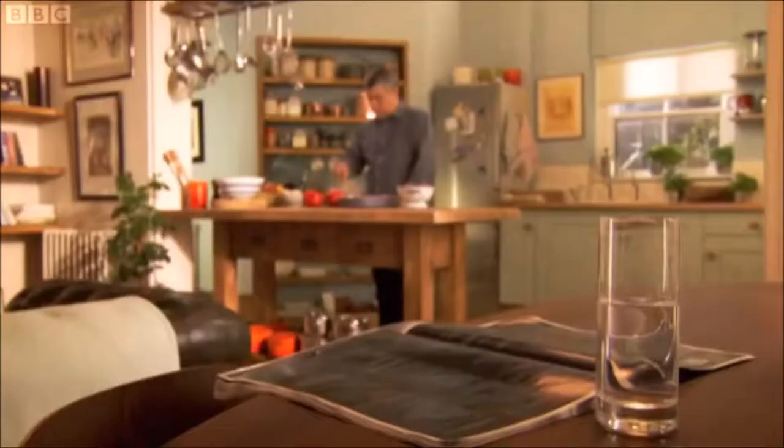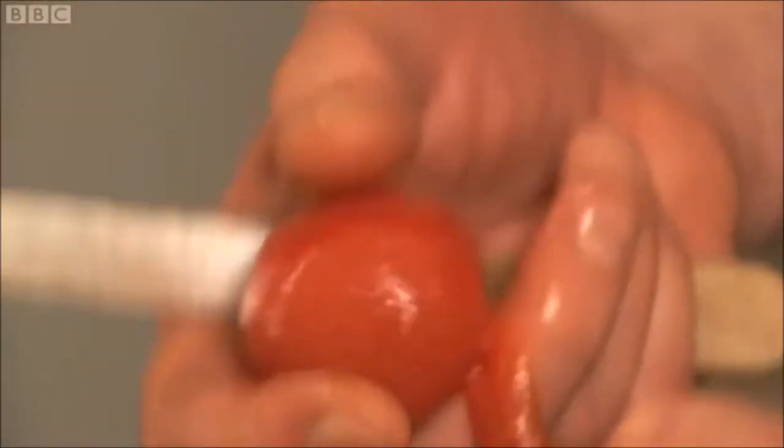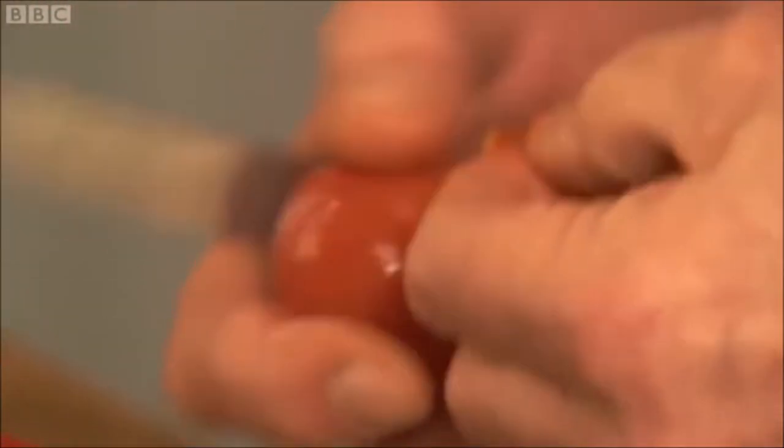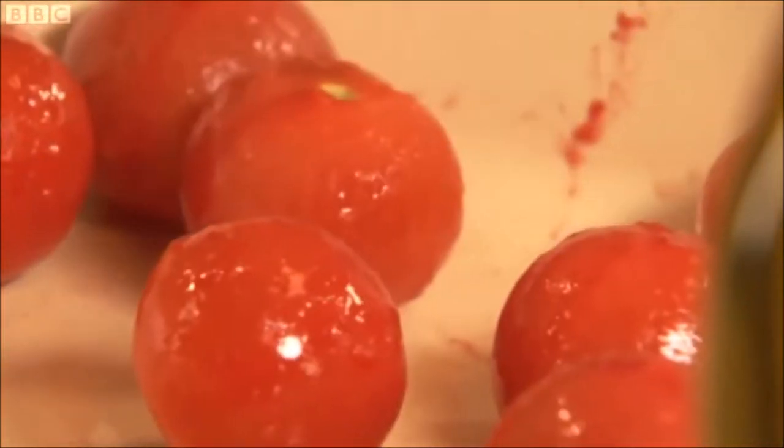Just move these around a bit until you see the skin spitting. Just slide them off — dead easy. I've never made them with tomatoes left with skin on because it just wrinkles up to a crisp, and it is worth doing for this. That's done.